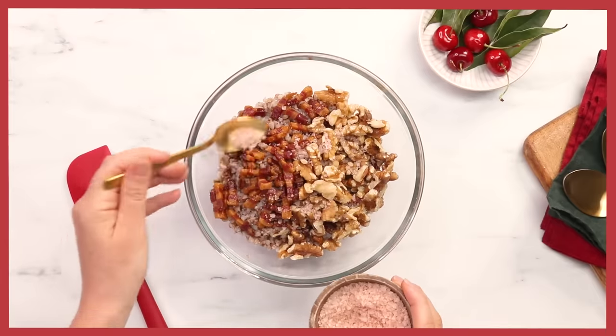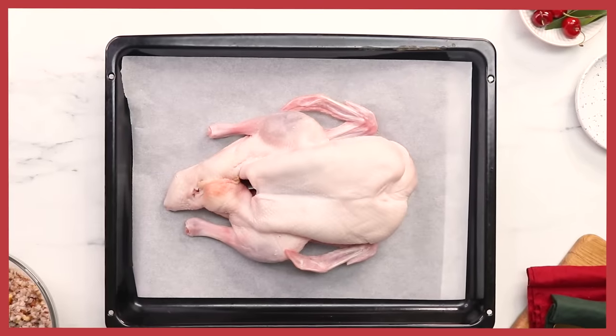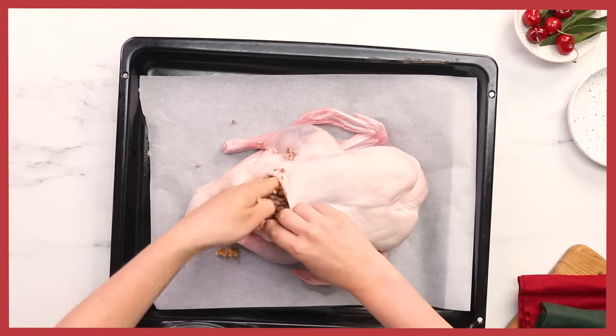For the seasonings, all we're going to add is some salt and pepper. Just stir that through and that's it — that's done. Now we're ready to stuff the duck. I've just washed it, patted it dry with some paper towel, and let it out of the fridge for one hour so it airs out a little bit. Just lift it up like this over the baking tray and we're going to be stuffing it now.